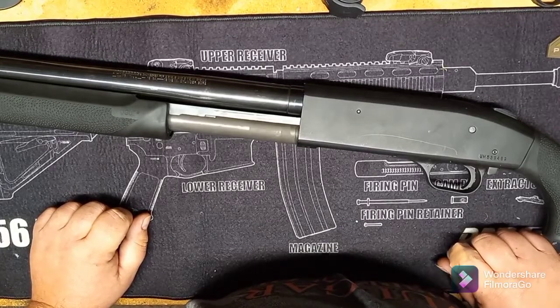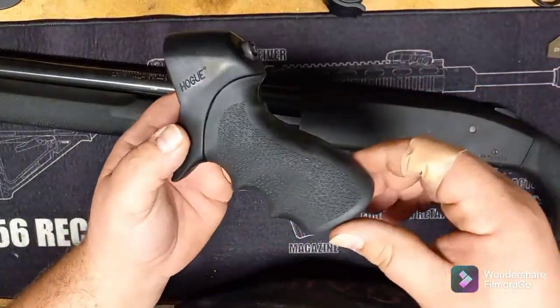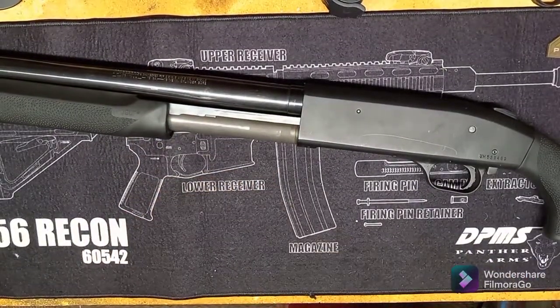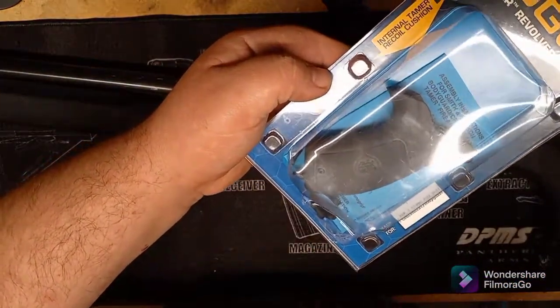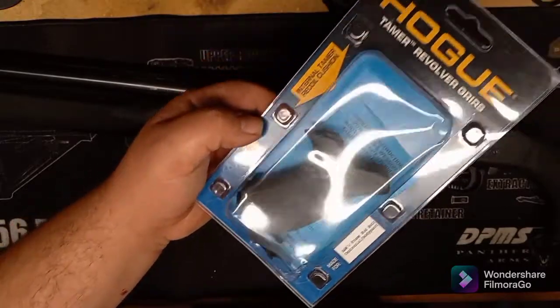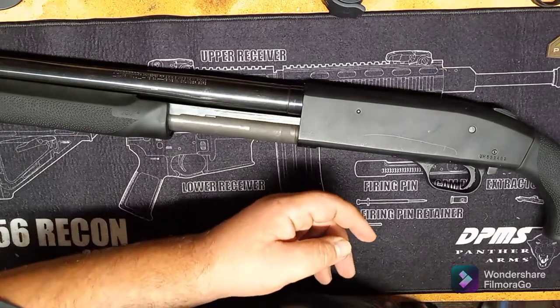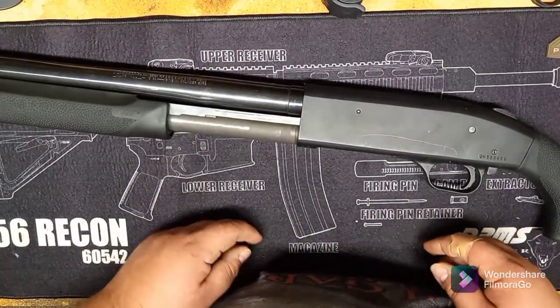I definitely suggest it — we love our Hogue around here. Before I had a Tamer on it in a pistol grip only setup, and then I got one for a Taurus 856 and one for the Smith & Wesson Bodyguard. We love our Hogue around here — probably end up getting a couple for the ARs too.